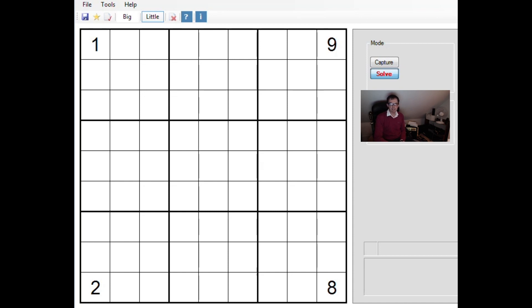Hello and welcome back to Cracking the Cryptic, where today we're going to look at quite an advanced technique which is the swordfish and in fact the finned swordfish, which is an even more exotic variation on that particular fish. For those of you who aren't aware, there are stages of fish in Sudoku terminology. The simplest is not a fish at all — it's called an X-wing — and we'll look at one of those very quickly just to remind ourselves of what an X-wing is.